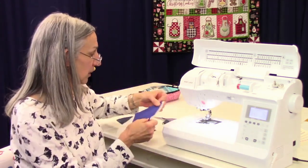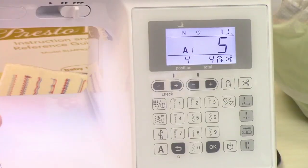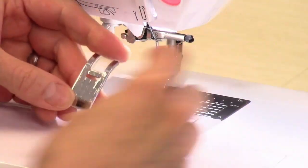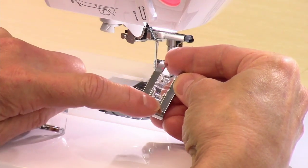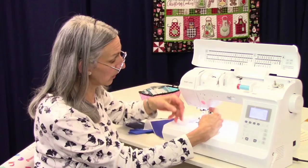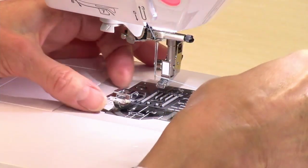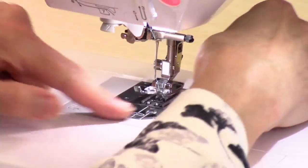I'm going to use this good tear-away stabilizer. It's calling for foot N. I'm going to take foot J off and find my foot N. The difference between the two is foot J is flat, while foot N has a channel for all that thick thread you're going to be putting into your fabric by doing lettering and decorative stitches. You want that channel there so it can flow right through. And of course you can use shiny decorative threads — I'm going to just use regular sewing thread here.